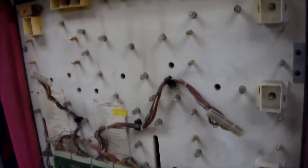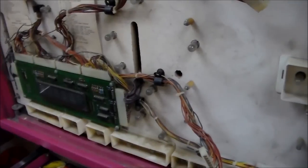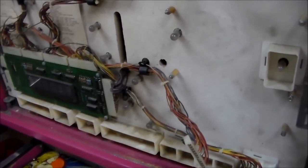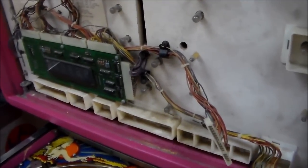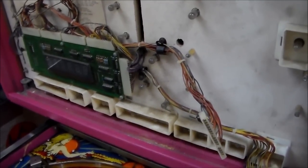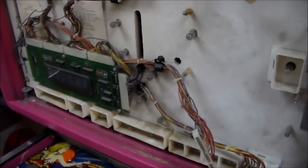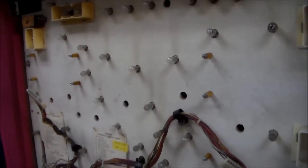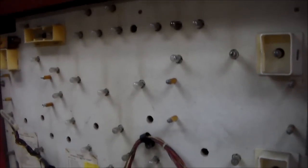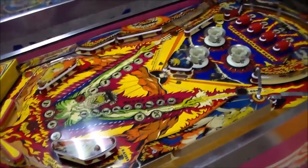First stop — the light panel here. You'll notice all the displays are missing except for the main display. The reason for that is because — if you watched our previous video about the Tri-Zone displays — we had these three Williams games that had the same displays in them: the Tri-Zone, this Phoenix, and the Firepower. We took the displays off all three sets, scrounged together two complete good working sets, and put them in the Firepower, which we sold first. Then we put another set in the Tri-Zone. Since this game needed the most work, it basically had its parts robbed off of it.